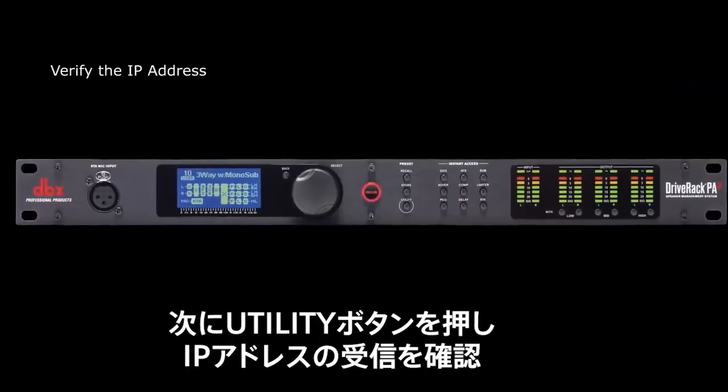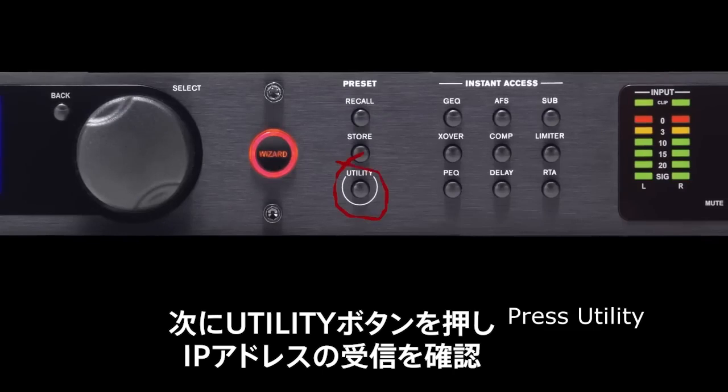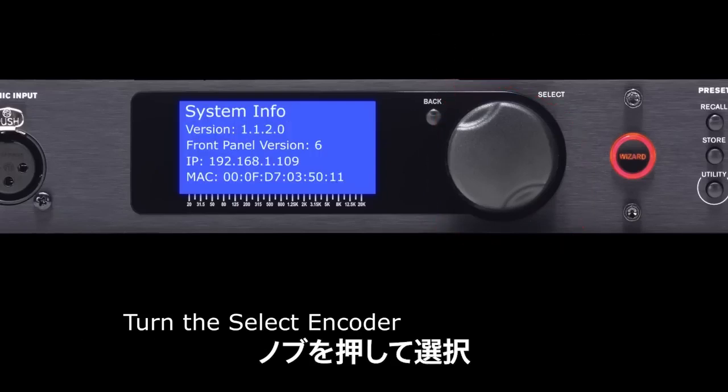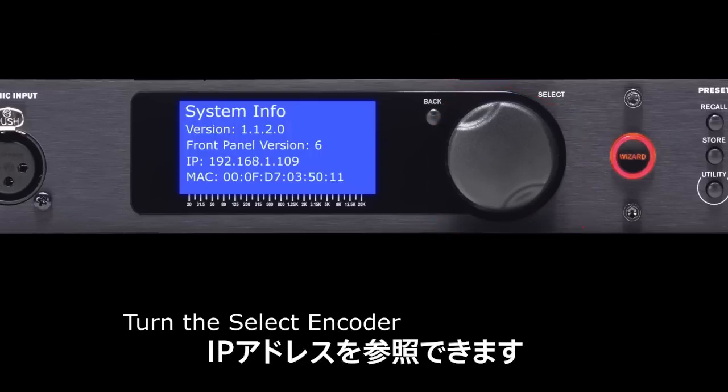Next, verify that it's receiving an IP address by clicking on the Utility button. Now, using the Select Encoder, scroll down to System Info and press Select. Here you can see the IP address that has been assigned.